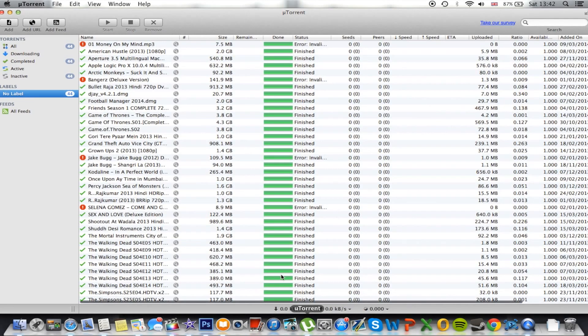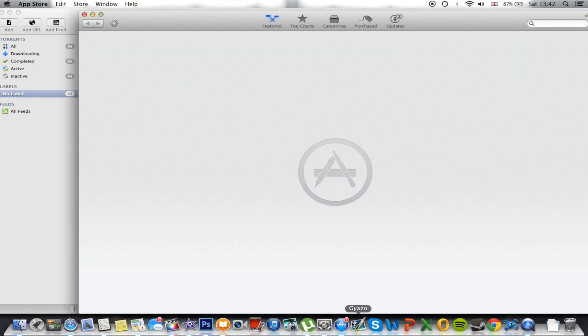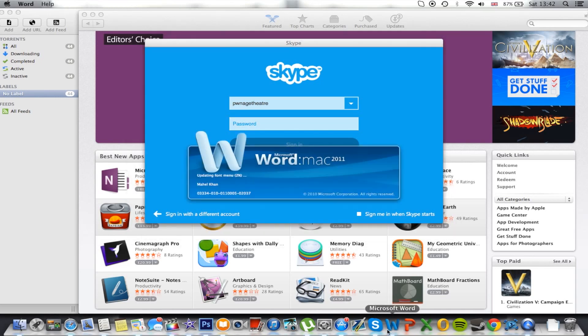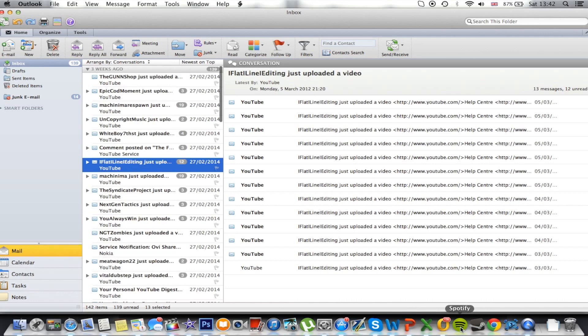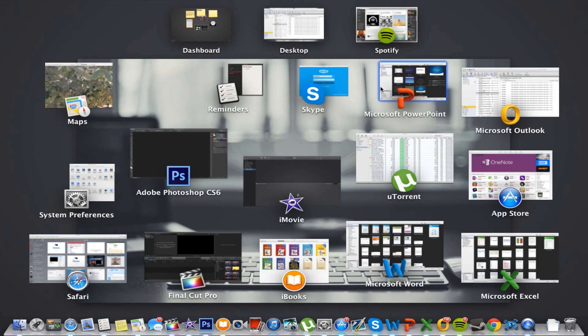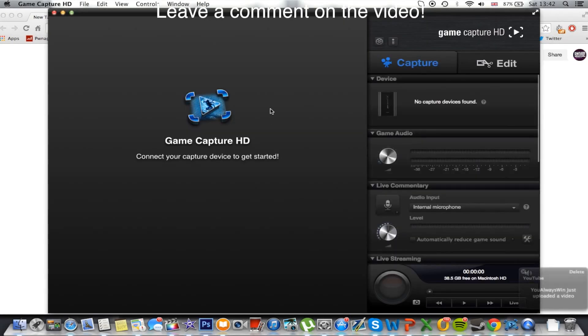uTorrent — opened. System Preferences — already opened. App Store — opening so quickly. Skype takes a bit of time compared to others, but still opens. Microsoft Word — I'll try that again because it was updating a front menu, which made it take more time. Word — already opened. PowerPoint — opened. Excel — opened. Outlook — opened. Spotify — opened. And you can see I have all these apps open right here yet it isn't slowing down, which is pretty impressive. Steam — opened. Google Chrome — opened. Elgato Game Capture HD — opened.